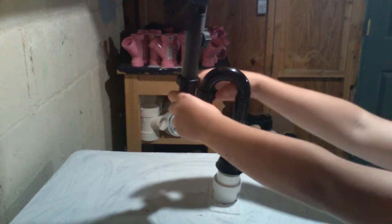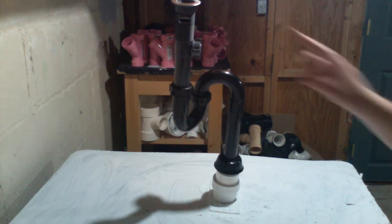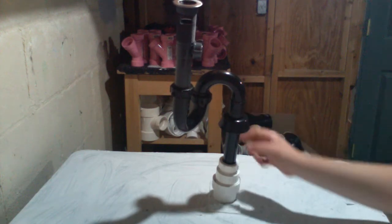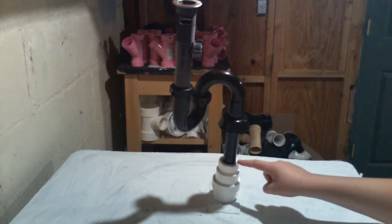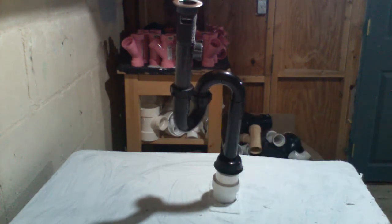Tighten everything well and make sure everything's aligned properly. You should really run water and test this. As you're testing, pull up the escutcheon so you can watch this nut here. Then when you know everything's good, put the escutcheon down and you should be finished.